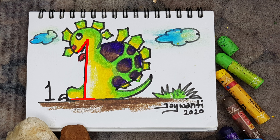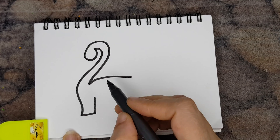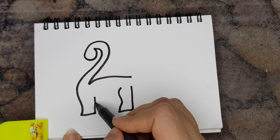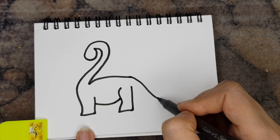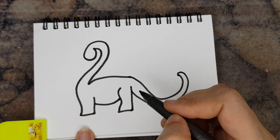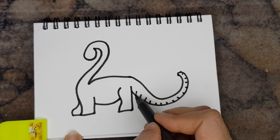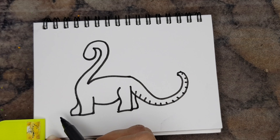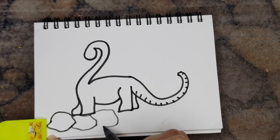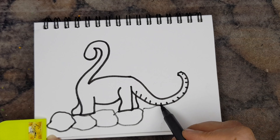Now this is number two. Initially it looks like a swan. If you look at the legs, they look like elephant's legs, and if you look at the tail, it looks like a brontosaurus tail. So this animal is a mixture or inspiration from all these animals.